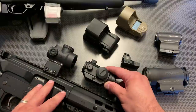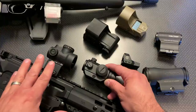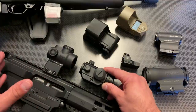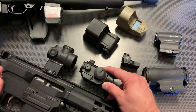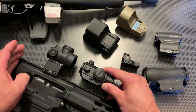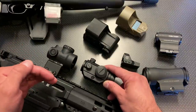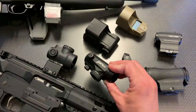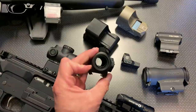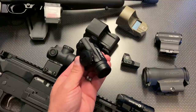We talk a lot about co-witnessing red dots. If you choose a one-inch riser, you're going to have a lower one-third co-witness with your iron sights. If you choose about a .83 riser, you're going to have an absolute co-witness, meaning when your sights are flipped up, the dot will be on the front sight post. With a one-inch riser, your dot is a little higher and your post sits in the lower one-third. The main issues with budget red dots are quality control, battery life, and overall feature set.